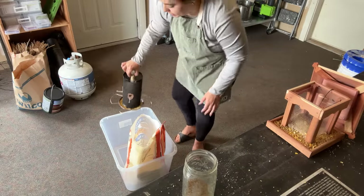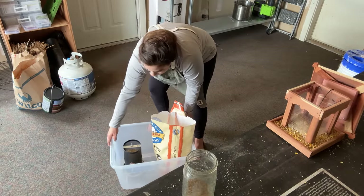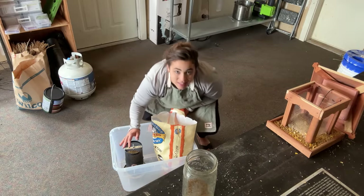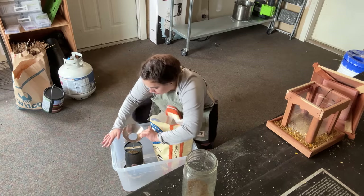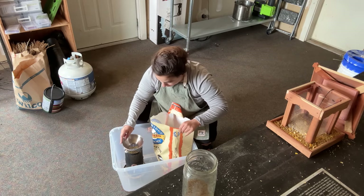To keep the mess from scattering everywhere, I'm going to fill the feeder over this bucket so any extra bird feed will just fall into the tote.